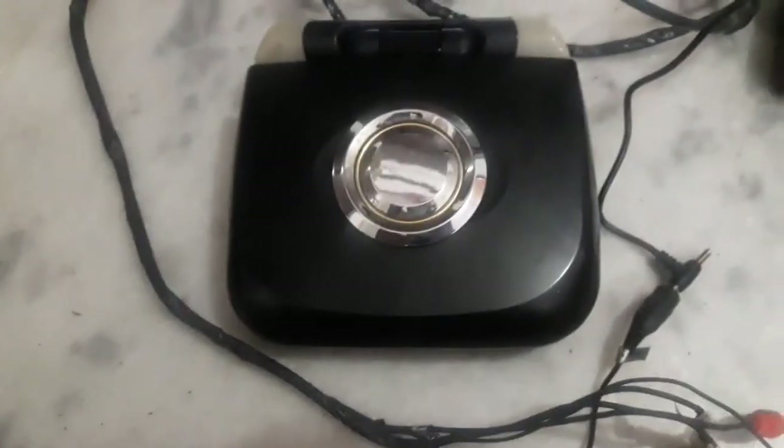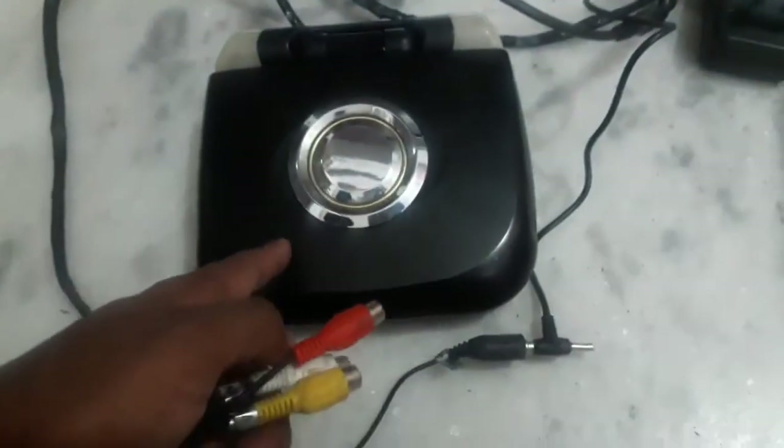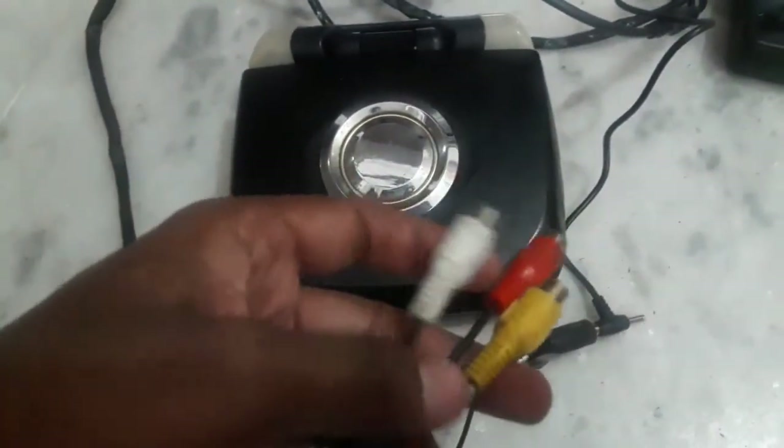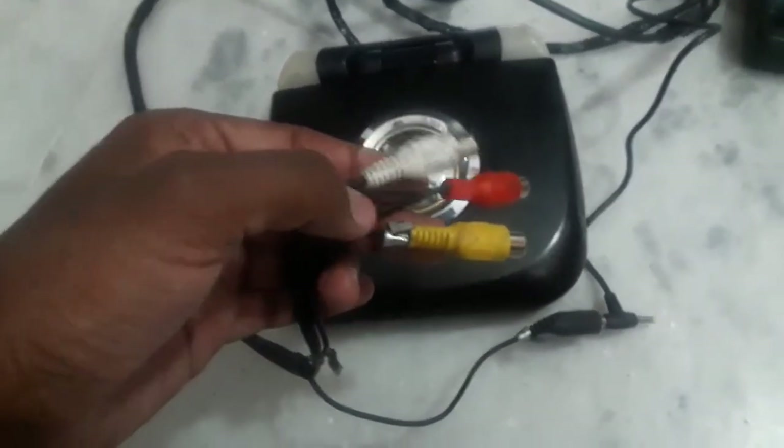Now I've decided to take this TV out of my car and use it outside with my camera, using a component-level interface. If you have an old camera that uses a component level interface, you can use this LCD TV as a monitor for your camera. Let me show you how to connect a car TV to your setup box.